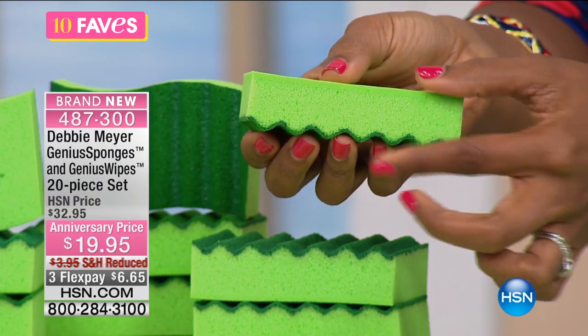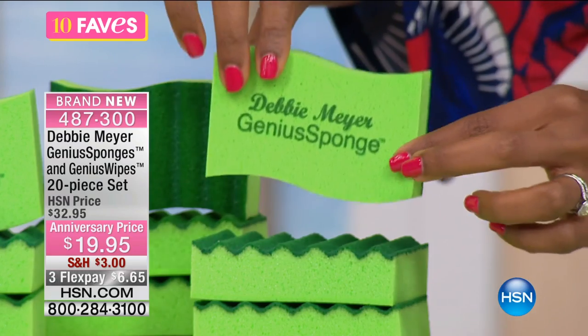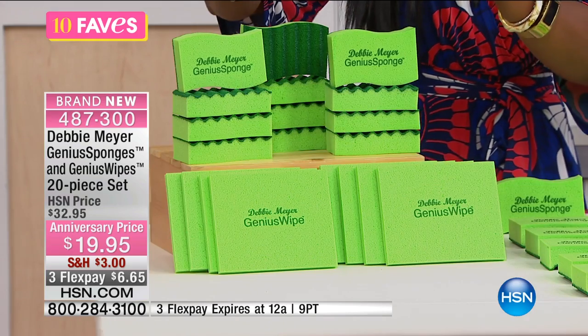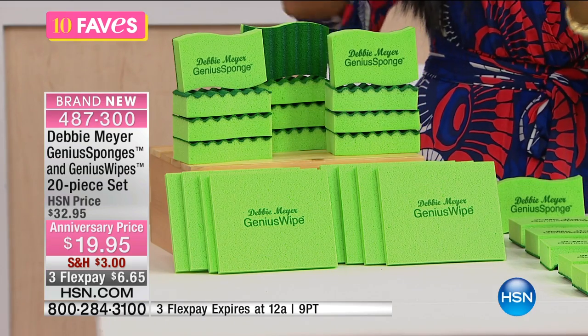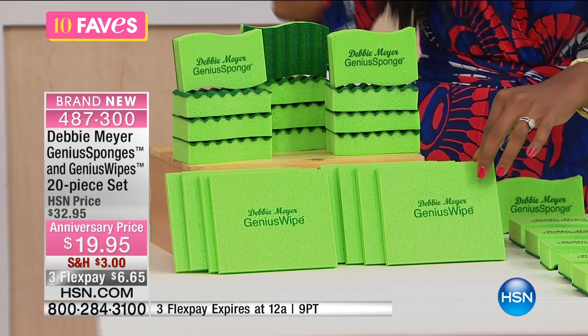You'll also notice how it's thicker than those skinny little basic sponges that are so disposable that you literally buy them, use them for a week or two, and throw them away. You're getting 12 of these sponges. And in addition to the sponges, you're also going to get the eight wipes.